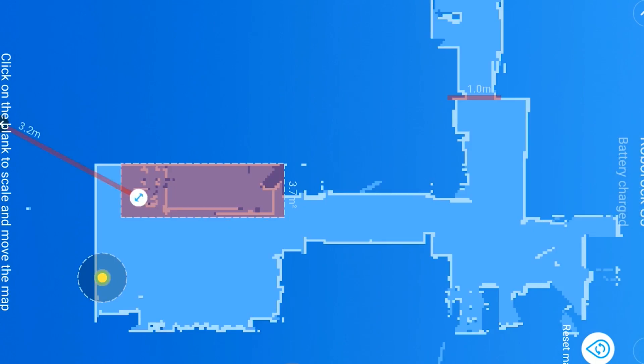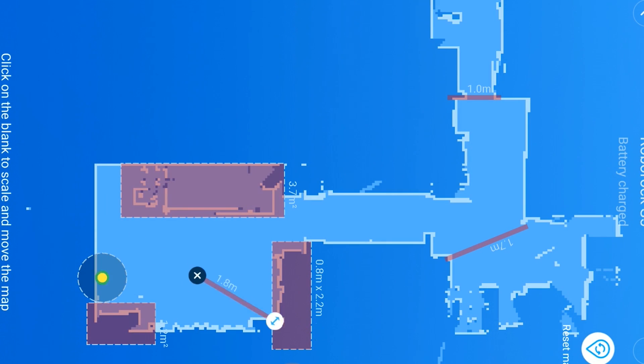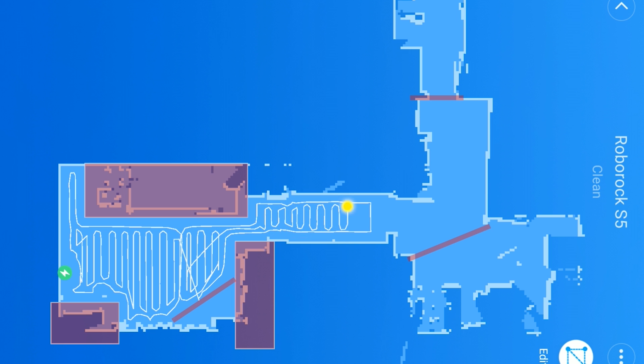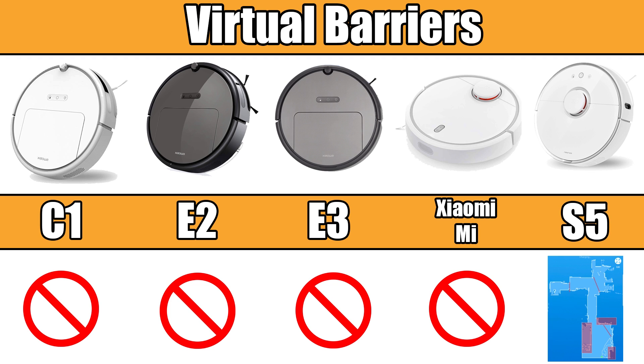Related to navigation, there's the virtual barrier and zone clean features. After the robot has mapped out your house, you can use the app to draw various lines and boxes anywhere you don't want the robot vacuum to go. We're huge proponents of this feature — it's the only sure way to make sure your robot never gets stuck on cords or anything else. Currently, only the S5 series has this feature.